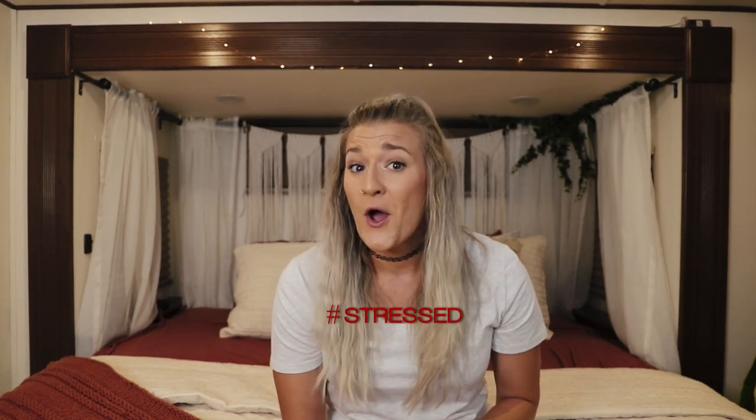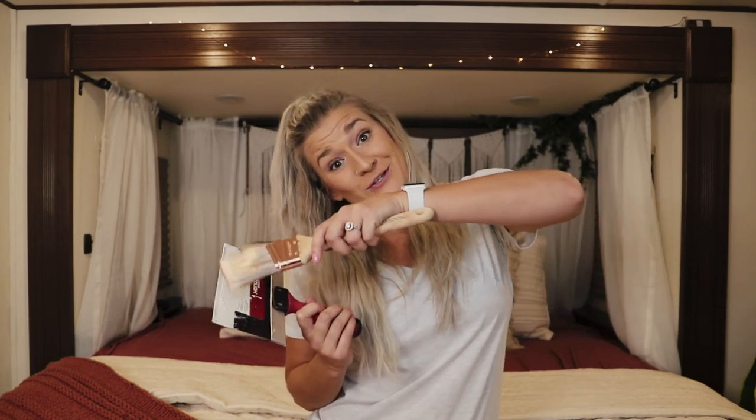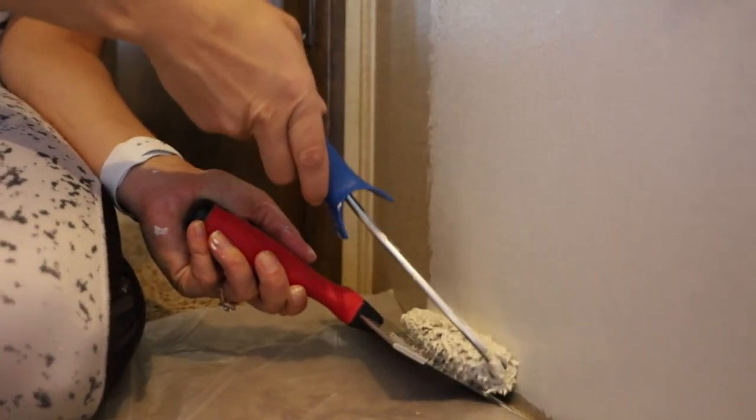Now I do have a few extra things I'd like to add, and I think this knowledge will greatly improve your painting experience. Something I was really stressed about when painting this RV was painting around the carpet, because in all of our previous homes, all we ever had was vinyl laminate or tile flooring. This tool here is one of the best things you can buy to aid in your painting journey. It eliminates a lot of masking when trying to cut in, and you can put it against the carpet and use either a paintbrush or a roller to get to the base of the wall without hitting the carpet.